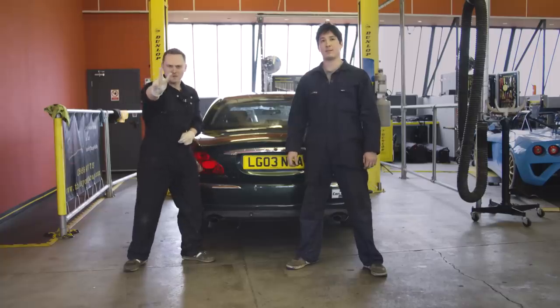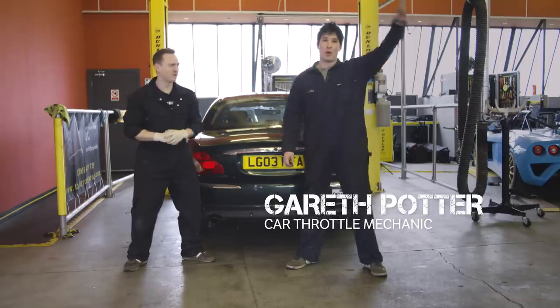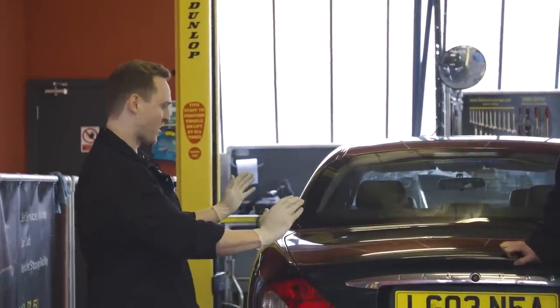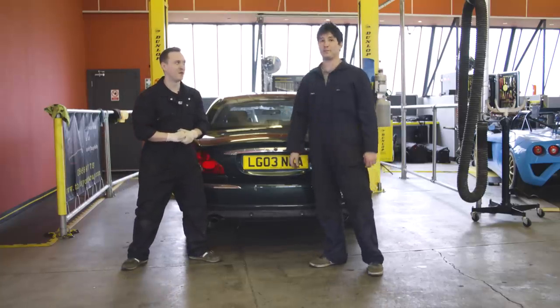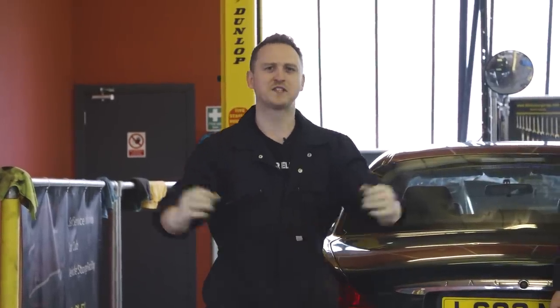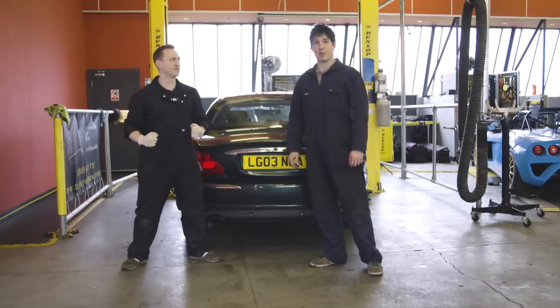Hello everyone and welcome to episode two of Project MudType. I am joined by Gareth — say hello. Good morning. We are here at This Is Your Garage in Oxford. Today we have got the glorious X-Type, and we're gonna put a few sparkly bits into the cabin and raise the ride height. And then one more thing — we're gonna lop off half of the exhaust and let the V6 breathe. What do you say we do this? Let's get on with it.